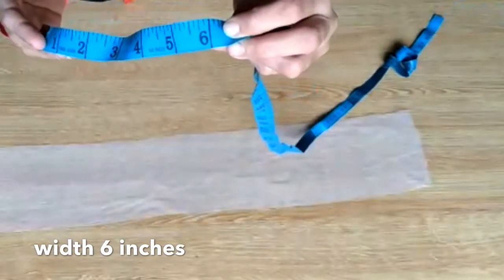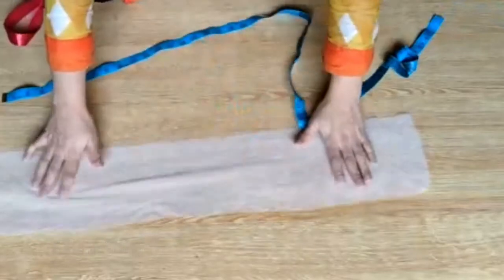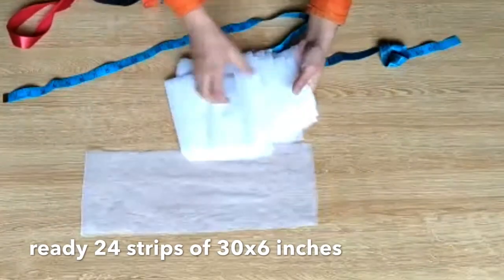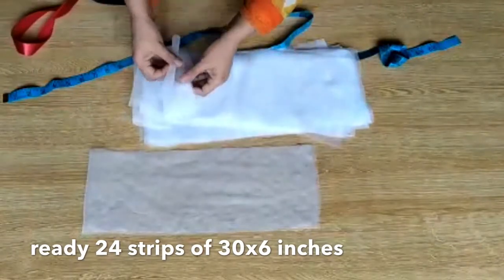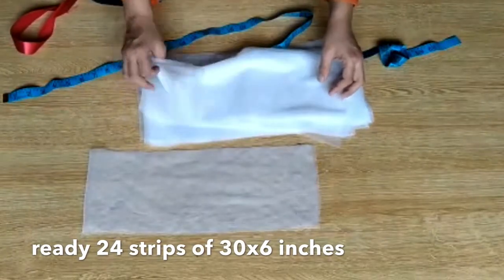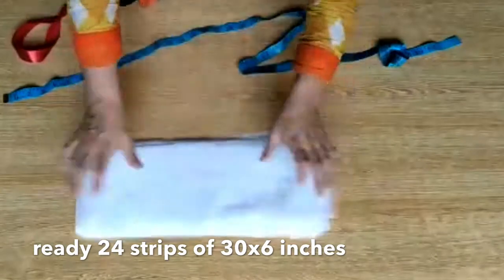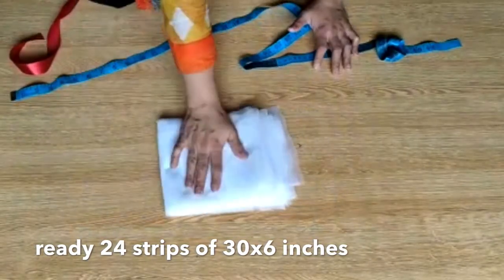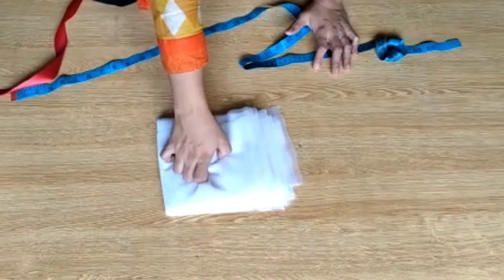You can take 6 inches or 7 inches width. You have to make 24 same strips of length 30 inches and width 7 inches. These are almost 24, and the length and width are the same for all of them.